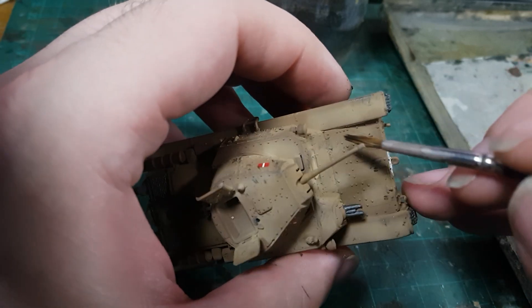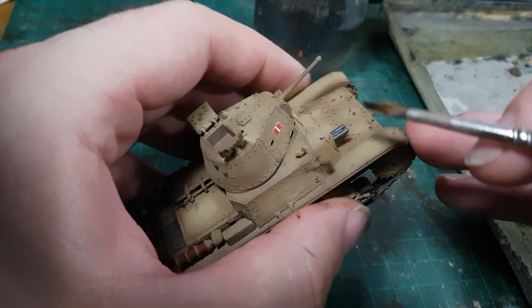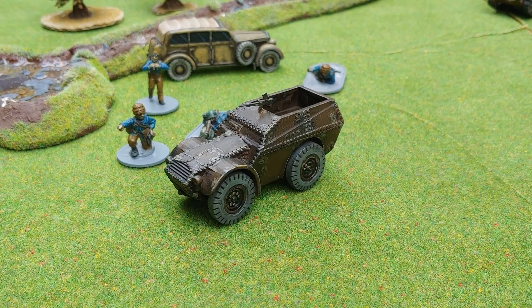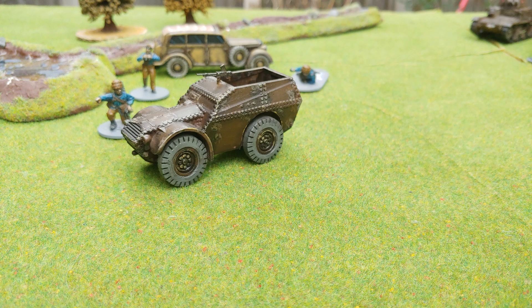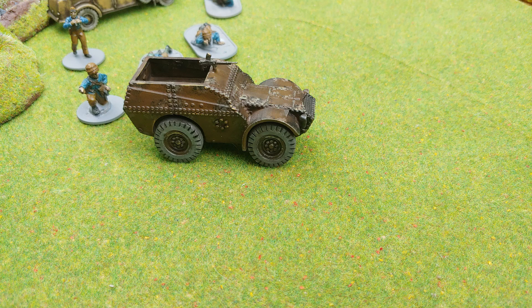You might notice that the anti-air machine gun has gone missing from the turret, and there is a reason for that. This is my 3D printed auto-protetto — armoured carrier — and I airbrushed that alongside the Carro Armato, so all of the painting pretty much matches. But this didn't have the machine gun option when I printed it, and so I stole it from the M14.